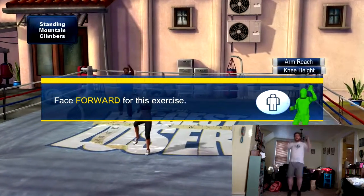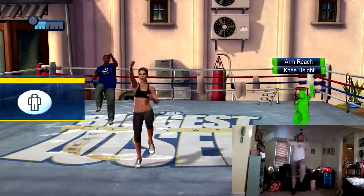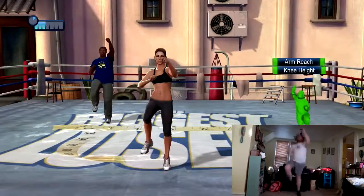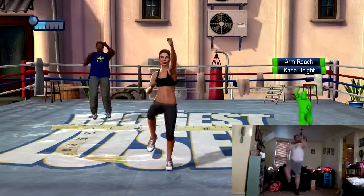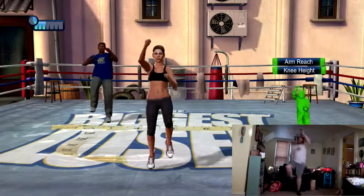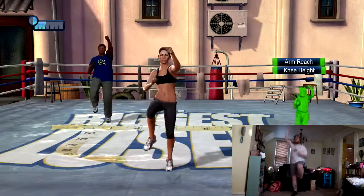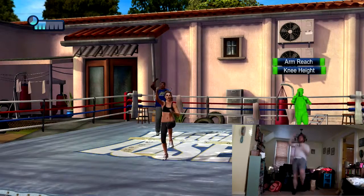Now let's bring it back to the front so that you're facing me. Now on to standing mountain climbers — punch one arm to the sky while raising the opposite knee nice and high. Try to nail that rhythm. Try to land softly on the balls of your feet to avoid stress on your joints. Keep it rolling just like that.